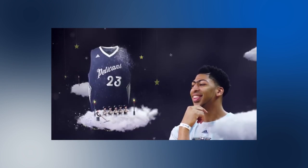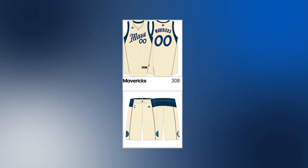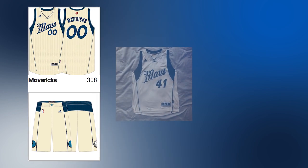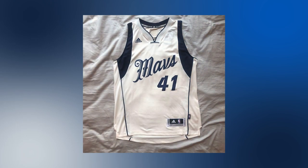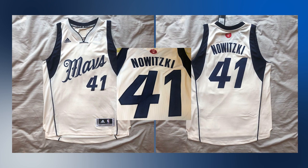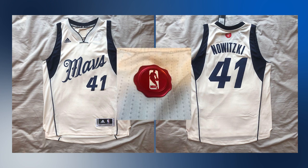Christmas 2015 rolled around, bringing with it another unused Mavericks uniform. These again were very similar to the regular home set. The white color was replaced with an off-white looking cream. Dallas was replaced with a festive Mavs script in midnight blue, new numbers on the front and back, and the NOB also in midnight blue. The NBA logo was replaced with a red letter stamp style patch with the NBA logo on it.